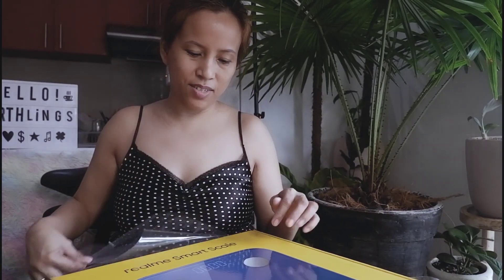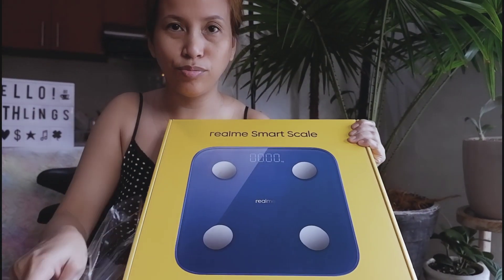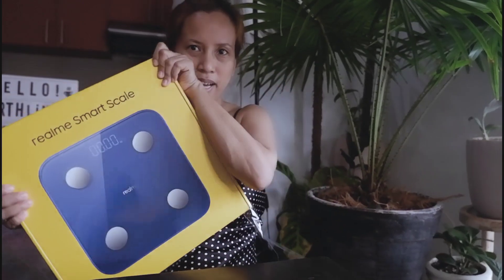Realme sent this Realme Smart Scale, and it's time for me to face my fears.